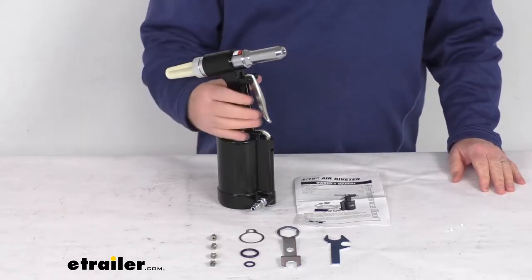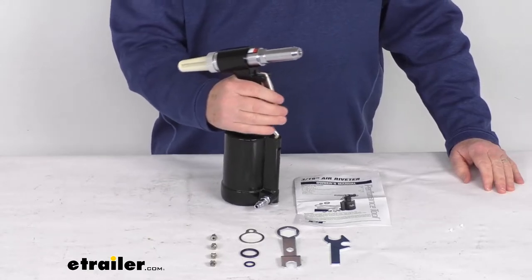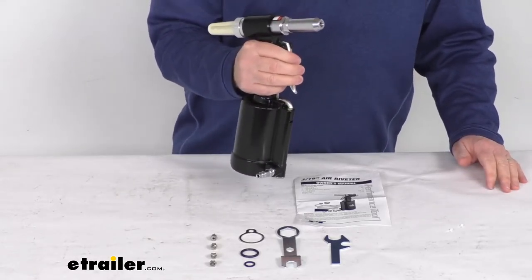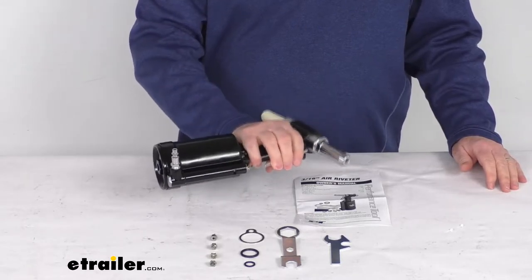Hello everybody, this is Jeff at E-Trailer.com. Today we're going to take a look at this heavy duty air rivet gun with the four different size nose pieces. This is a nice air hydraulic riveter. It's ideal for setting blind rivets in aluminum, steel, and stainless steel, and it is designed to perform well at any angle.